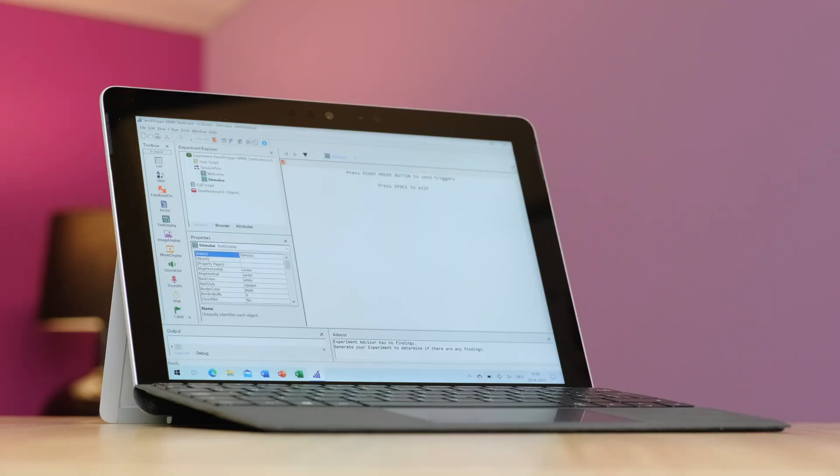I'll also be showing you how to set up two computers: a stimulus presentation computer running E-Prime, as well as a data acquisition computer recording the entire data. On this stimulation computer, we have E-Prime from Psychology Software Tools installed and running, which you can also find over at our shop, shop.neuraspec.com. Link in the description below.